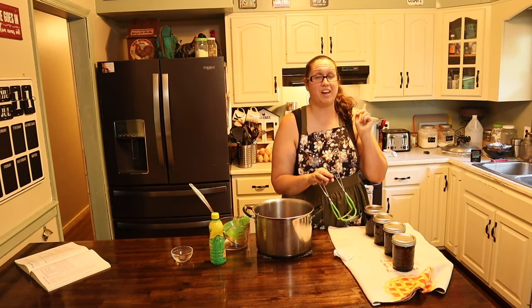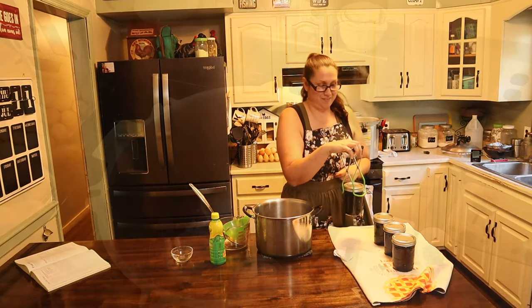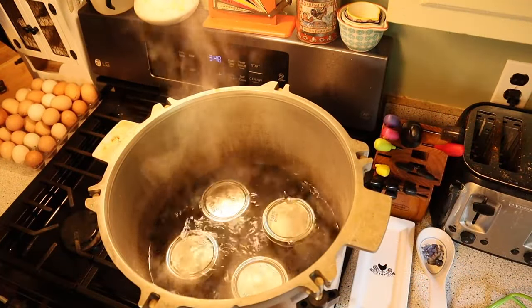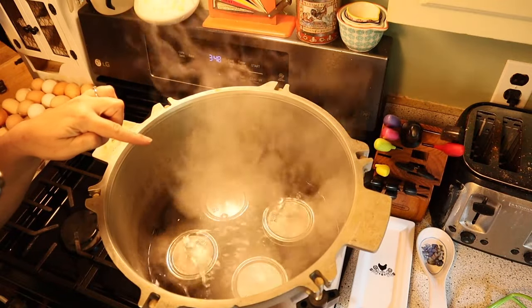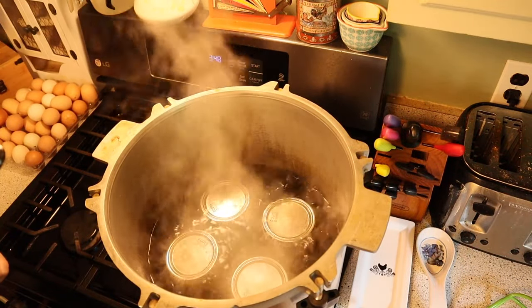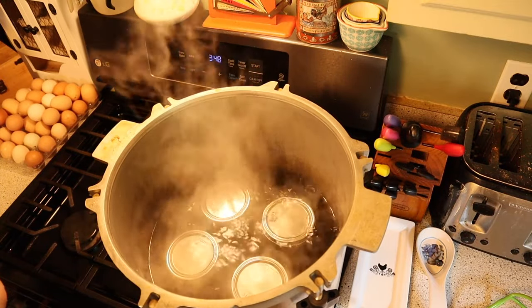Carefully carry the jars back over to your canner and put them inside. These are going to be water bath canned, so make sure you bring it up to a boil and that the water is covering all of your jars. Put on the lid and let these boil for 10 minutes.